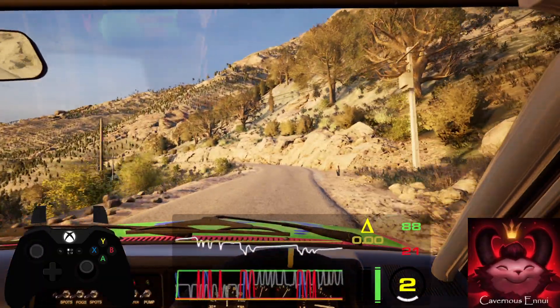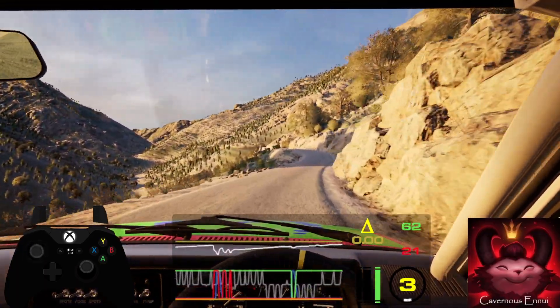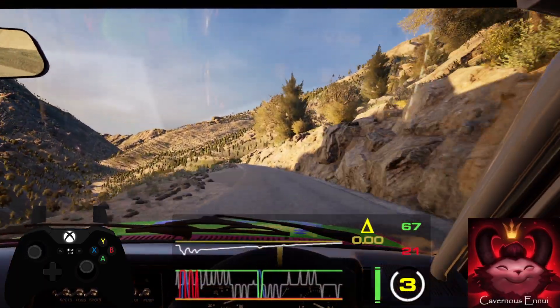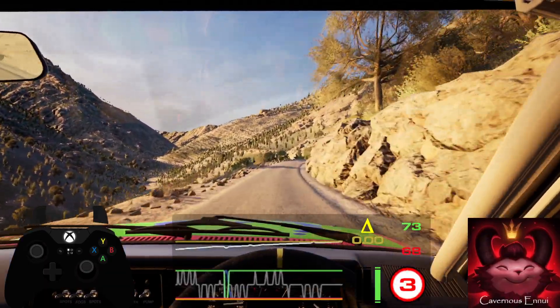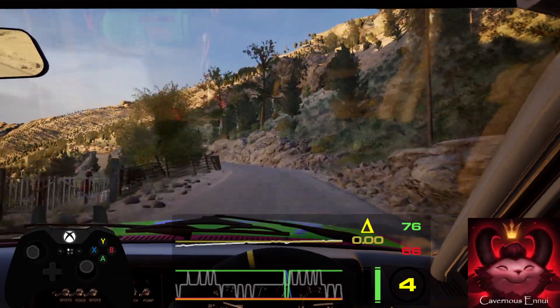Into 6 right and slight left into slight right over crest, half long, tightens and 6 left, tightens over bump into 5 right short into 4 left, keep in. 50.